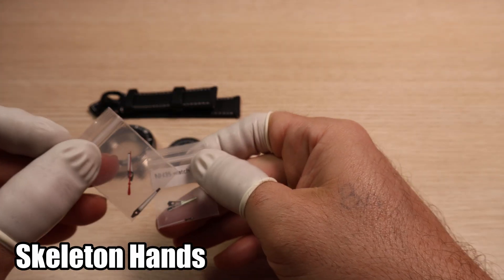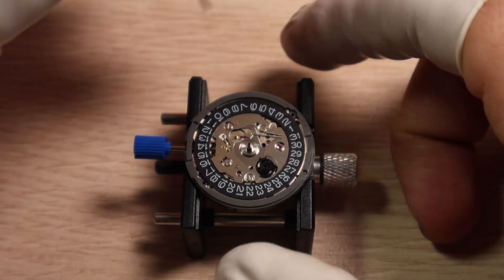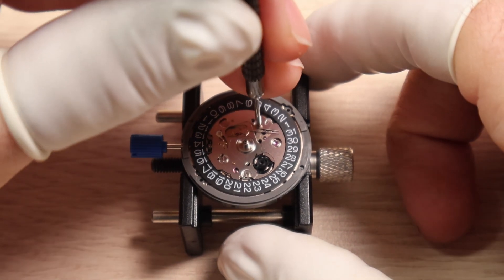We've got a couple of sets of hands to choose from as well. And like every build, not everything always goes to plan. Let's get started.